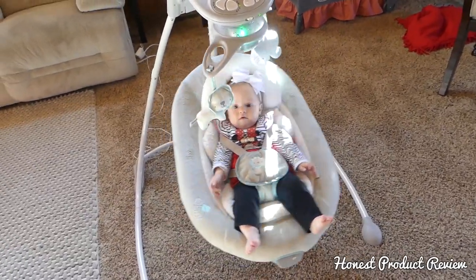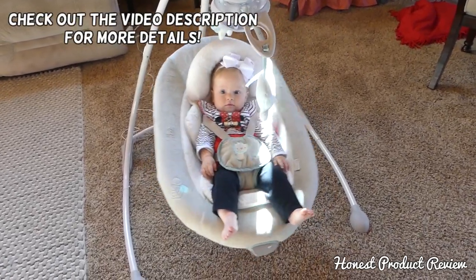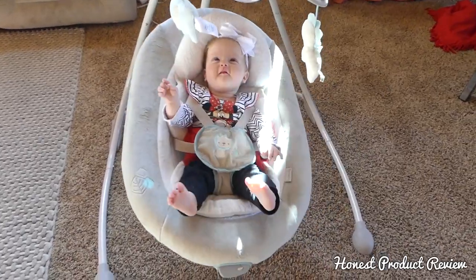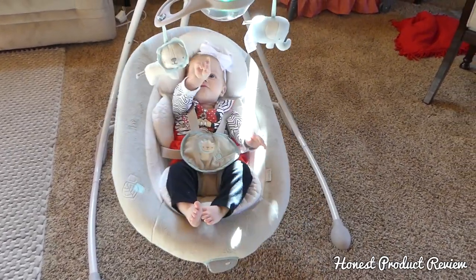Hello everybody! In this video we're going to be reviewing the Ingenuity Enlightened Cradling Swing with our baby girl here. As you can tell she loves it, and it's recommended for 3 to 20 pounds.